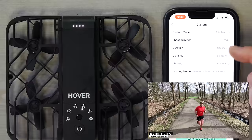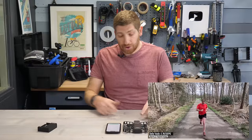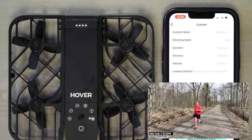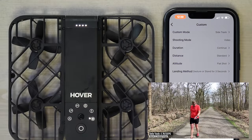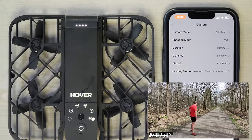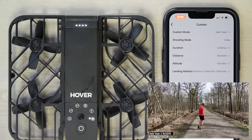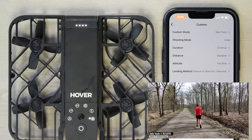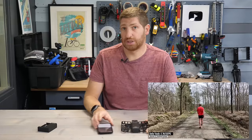In the app you can change the distance and altitude for each mode. The app also controls a custom mode — you can assign it to snapshot, dolly track, smart control, or sidetrack. I wish I could have more custom modes since I don't often use orbit or the bird's eye rocket shot, but I do use dolly track and sidetrack quite a bit. I really appreciate that you don't need your phone at all for flying — it's just this drone by itself.